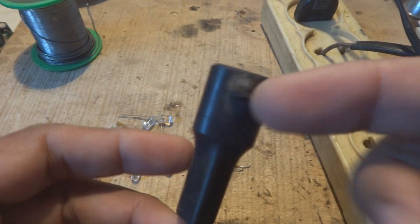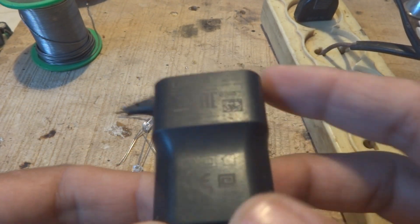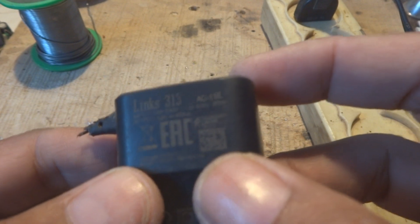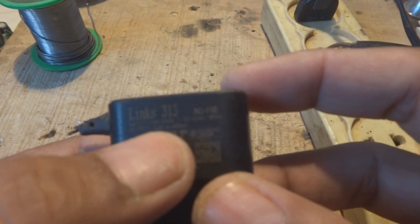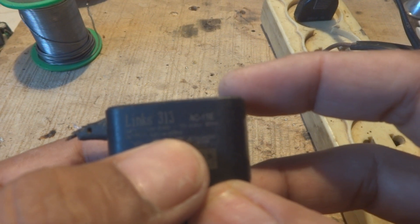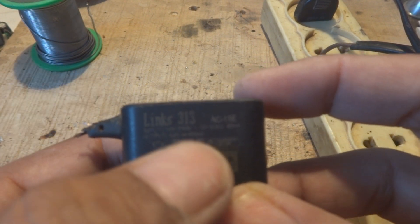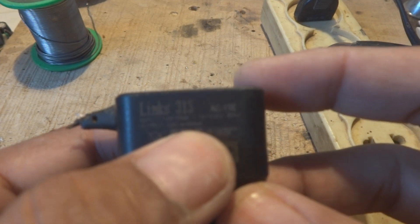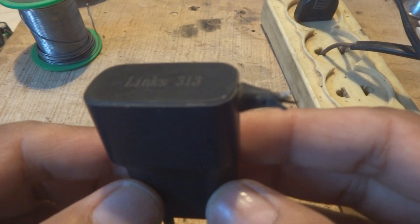Here is a mobile charger power supply in my hand. The cable had been broken and somebody gave this to me. It is rated 220 to 240 volt input and 5 volt, 450 milliampere output. The output can work even from 50 milliampere, but this is more than enough for this project.